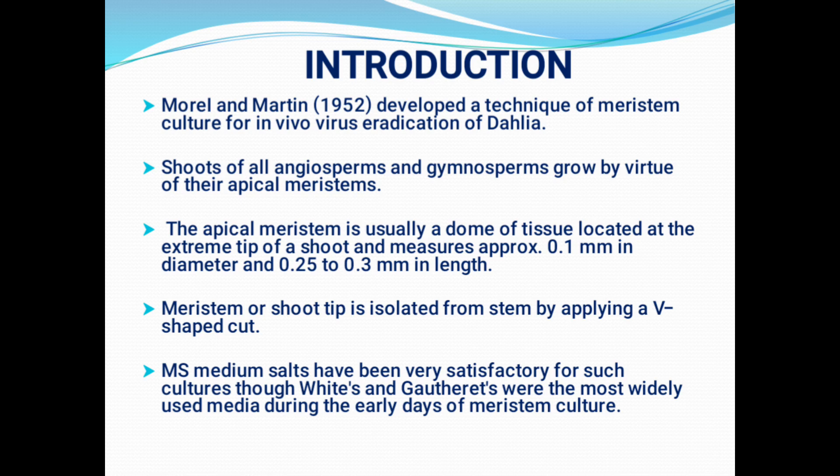Morrell and Morten — these two scientists first developed a technique of meristem culture in the year 1952 for in vivo virus eradication in the plant called Delia. The shoots of all angiosperms and gymnosperms can grow by this technique. The apical meristem, which is found in the tip portion of the stem, is a dome-shaped structure and this can be used for this culture as an explant.